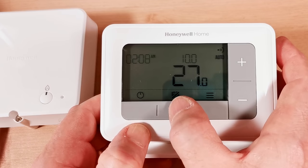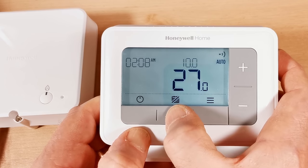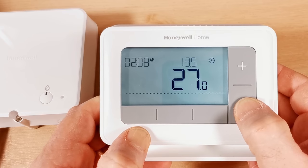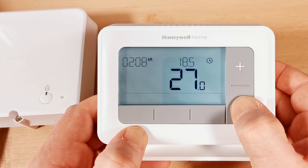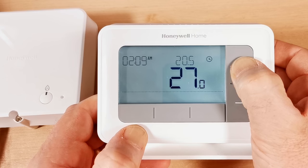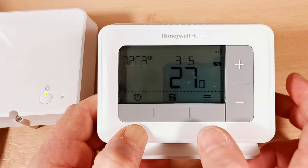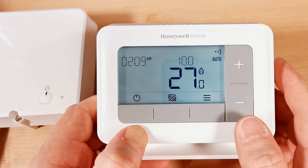The middle button toggles between manual and auto. In manual mode, you simply set a temperature and it runs at that 24 hours a day until you change it — useful for people who prefer to just carry the unit around and adjust manually. Push the button again to return to auto, and it goes back to the scheduled programme temperature.